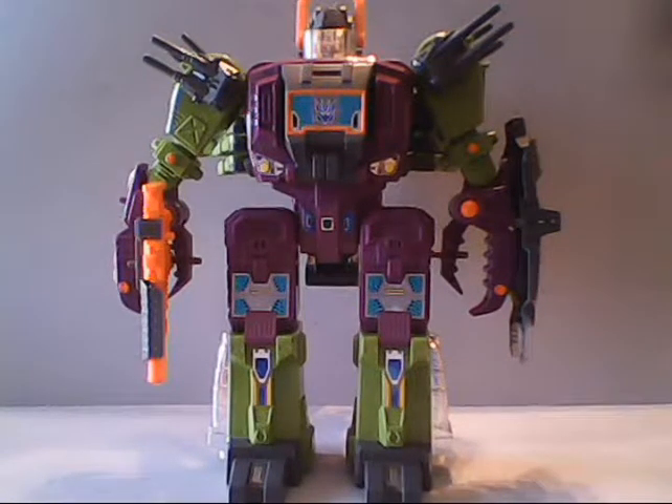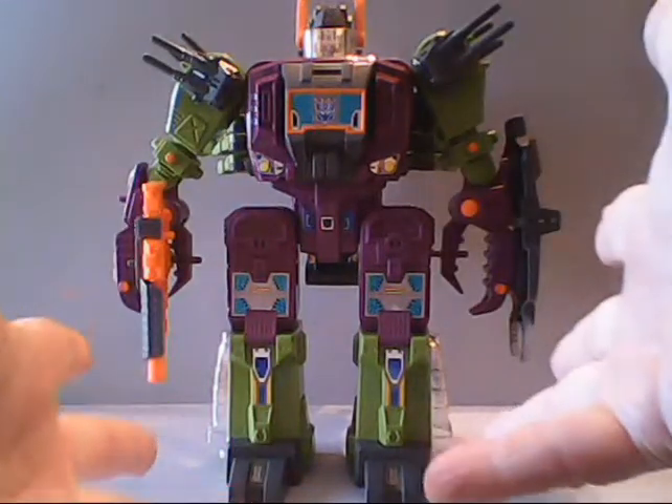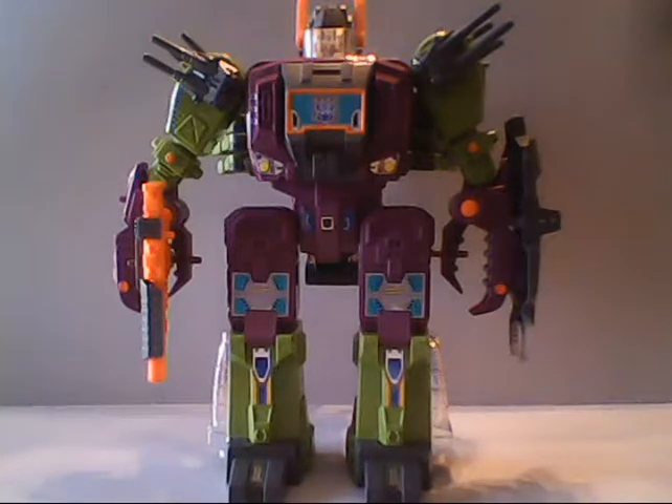Before we go too far into this, I do want to point out that Scorponok is something of a fragile toy. Not quite to the extreme that his previous year counterpart Trypticon was, as Trypticon was a motorized toy. But Scorponok does have a fair amount of points on his body that stress wear very easily, as do a few of his parts. In fact, a lot of Scorponok's parts are very difficult to find in mint condition, or even just to find at all. I went through four of these guys — four! — to get one complete.